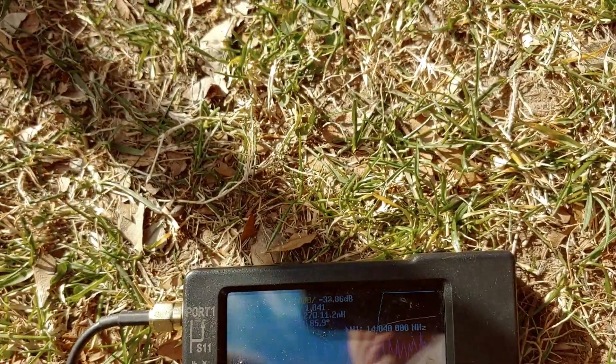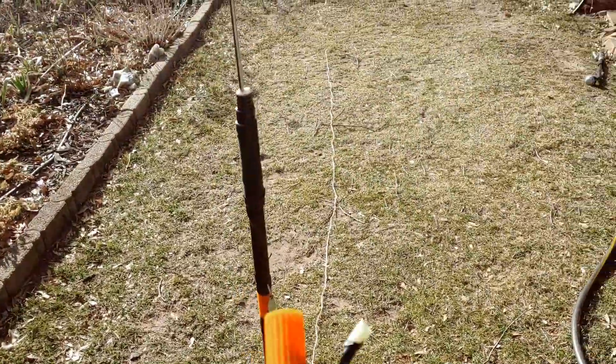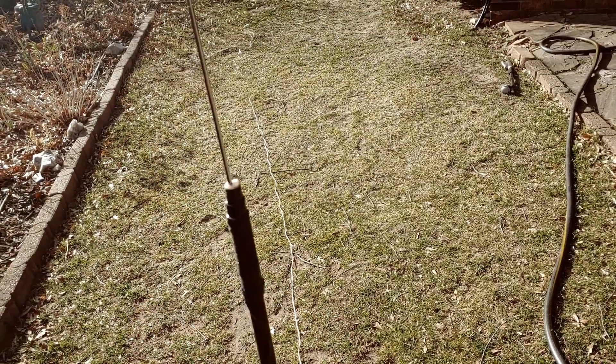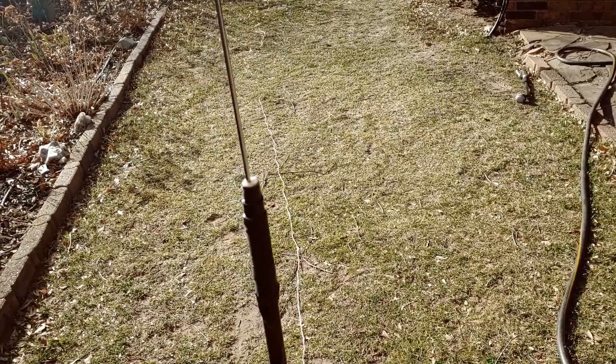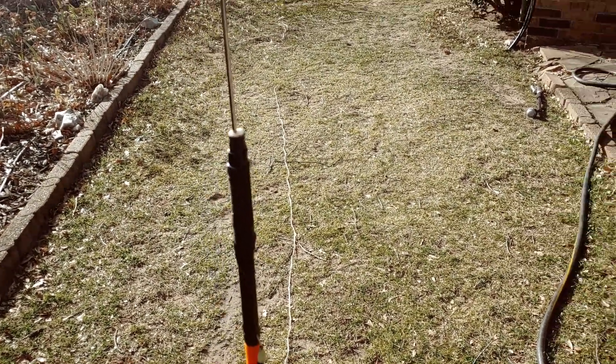Now here's one other surprise. I also got a little greedy — how far can I push this? Because on 20 meters I got to Arizona, Connecticut, Ohio. The Reverse Beacon Network sent me to British Columbia down to Costa Rica. So I think I'm getting out.